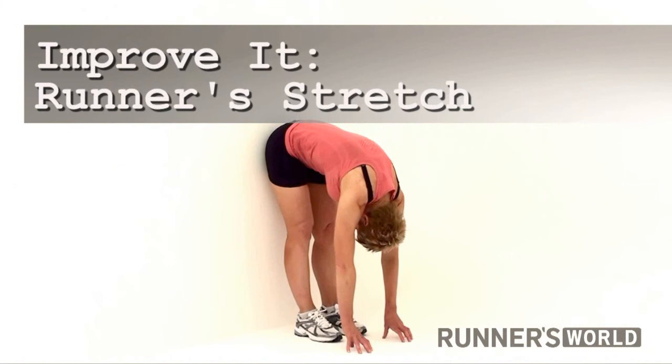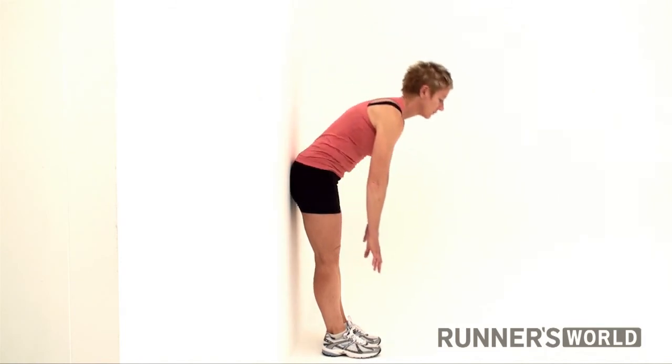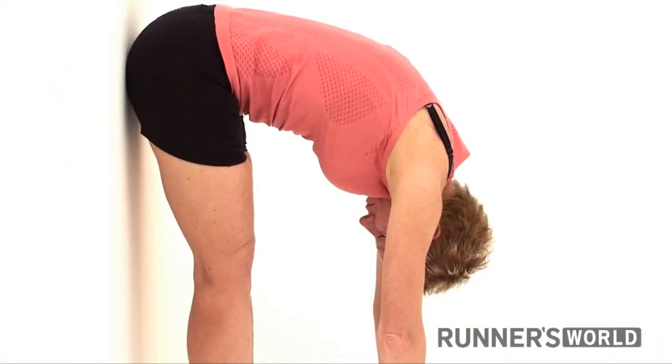Improve it. Standing runner's stretch. Stand with your butt against a wall and your feet 15 to 30 centimetres from the wall space. Bend forward from the hips and try to place your palms on the floor. Your knees should be soft but not bent.